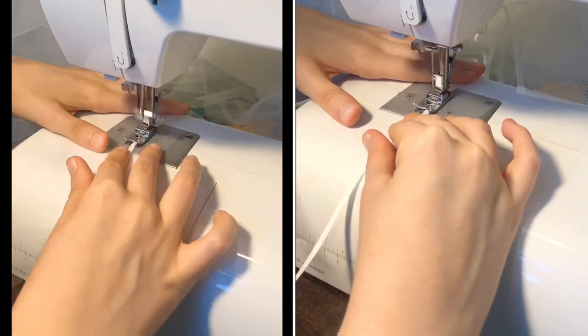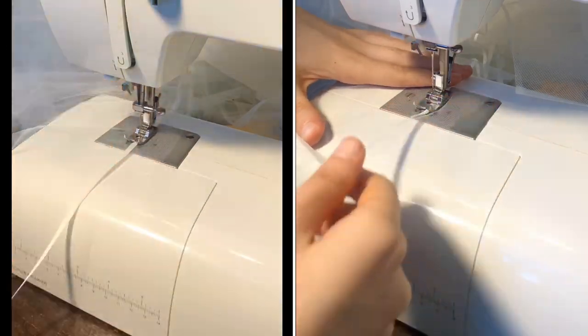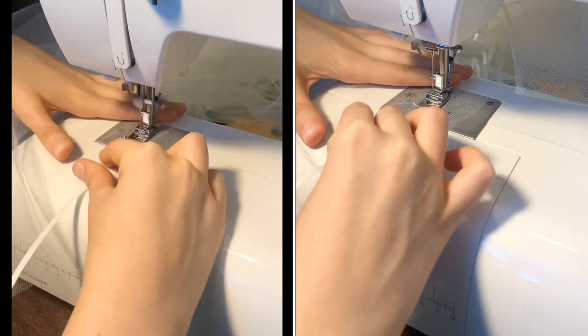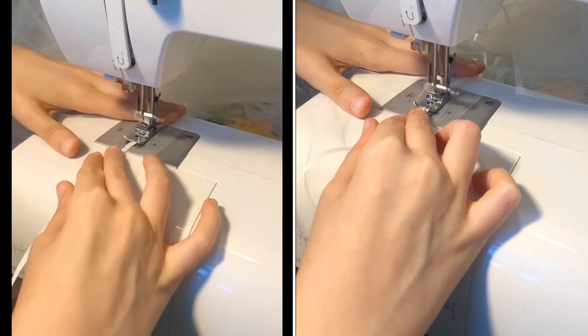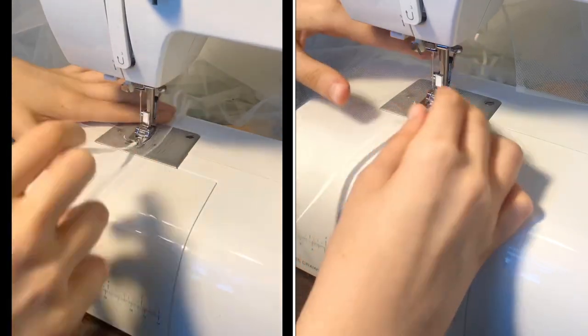As you can see, I'm sewing it about half an inch from the edge of the tulle. And I am sewing slowly, because that is my best tip for you — those of you who are trying to do this yourself. If you sew slowly, then you have more of a chance of succeeding.